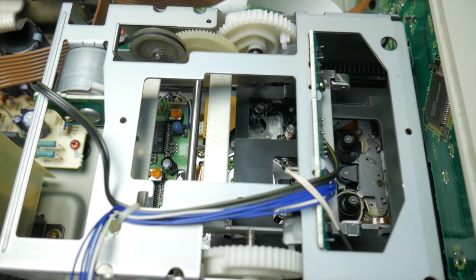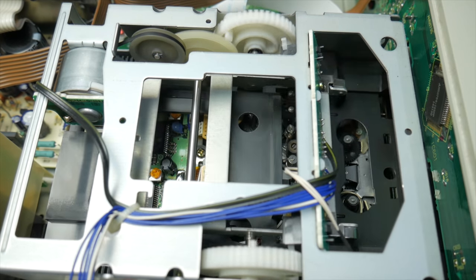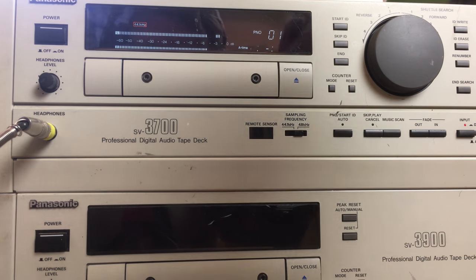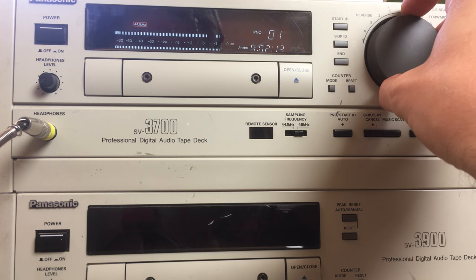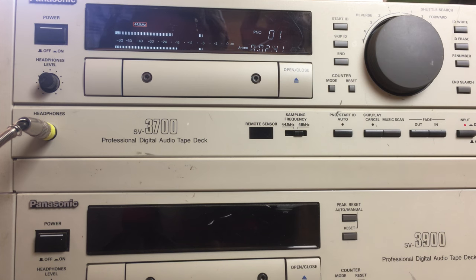While the two decks I have are nearly identical in the job they do, the 3900 is simply designed to be used with the external remote. I've got one on order, which will hopefully arrive soon. In the meantime, both machines really do need to be cleaned and inspected before any real valuable tapes go into them. These units have an internal belt that will likely have spoiled by now, so replacing that will have to happen and will hopefully lead me to the source of the strange noises these units are making currently. A lot of times just some lubrication on the moving parts will likely sort out a lot of those issues.